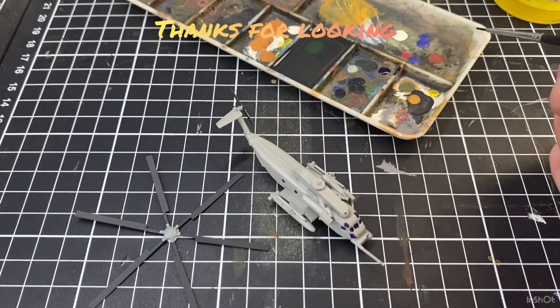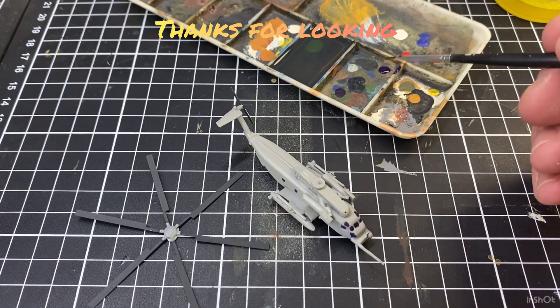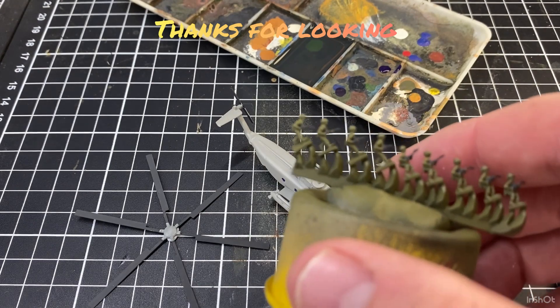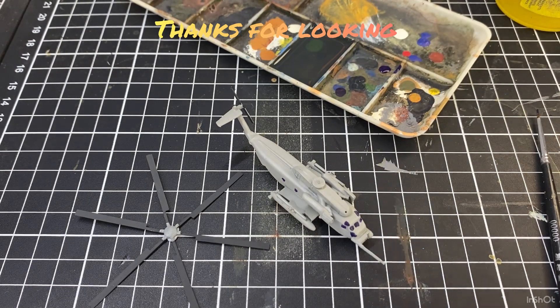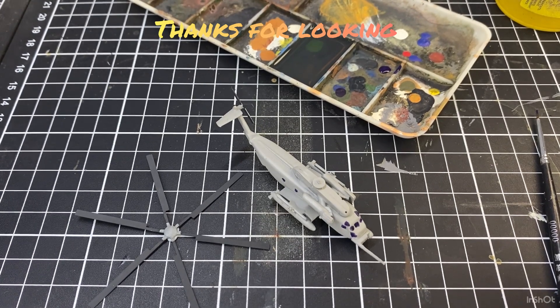The one thing I was going to mention was sometimes people ask what I do with leftover paints. I've got some infantry here that I'm painting and I'll use any of those leftover colours to put onto them or any little projects I've got going on away from the camera. Thanks so much for watching and I'll see you in the next video.